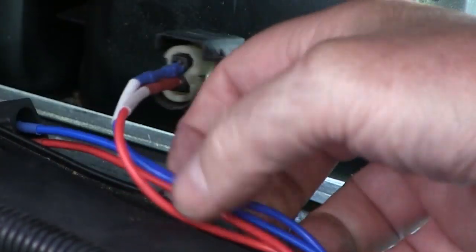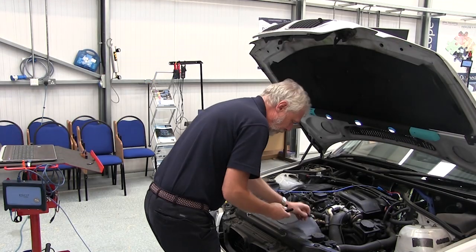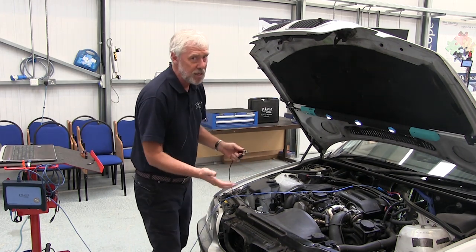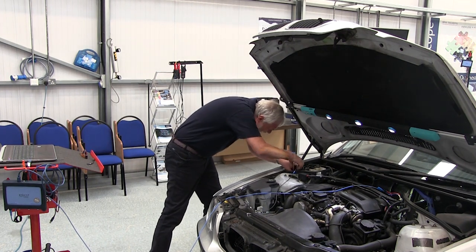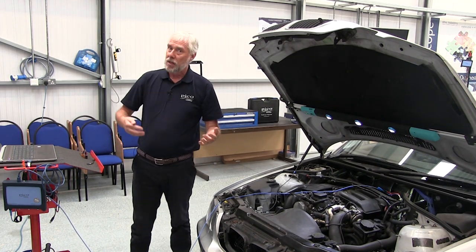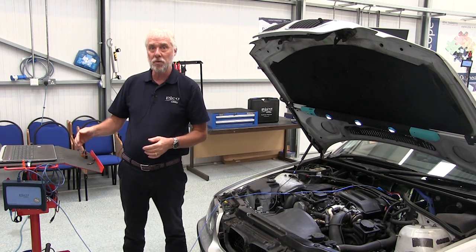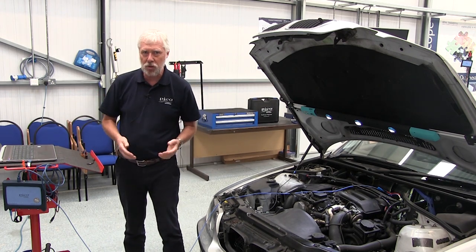Okay, the breakout leads are in. As well as connecting to the valve we need a good earth. So that's it, we're all connected up. Now the guided test has a section on how to do the test, and in this case all we need to do is start the scope, run the engine, stop the scope, stop the engine. So that's what I'm going to do next.